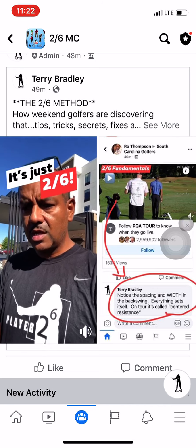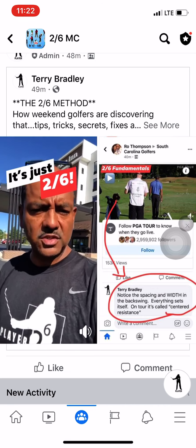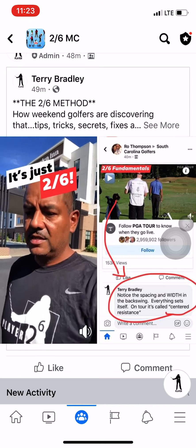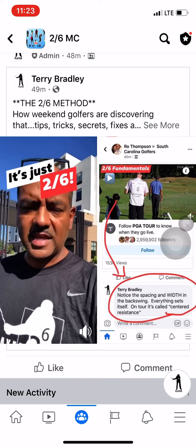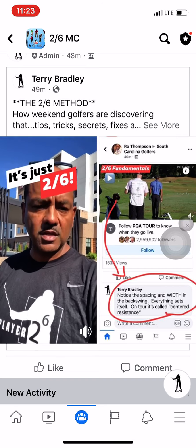That enables your club to get in all six club and body positions more easily. It's called Two Six: two adjustments lead to the six club and body positions happening more easily. When you do that, your swing is 80% done before you swing the club.